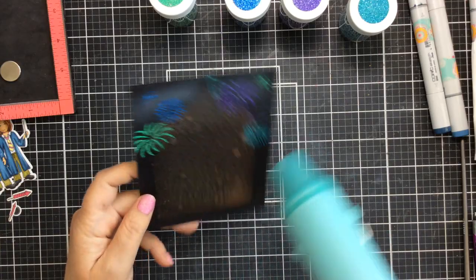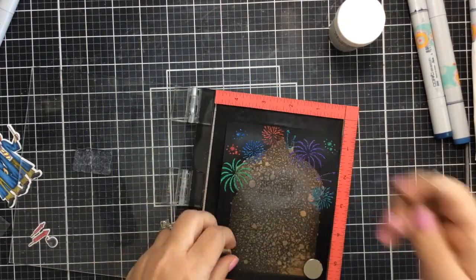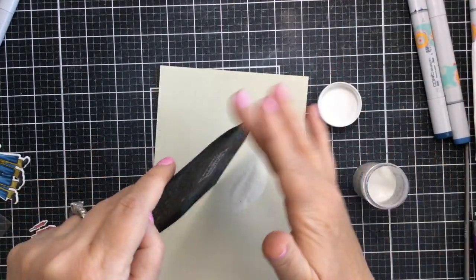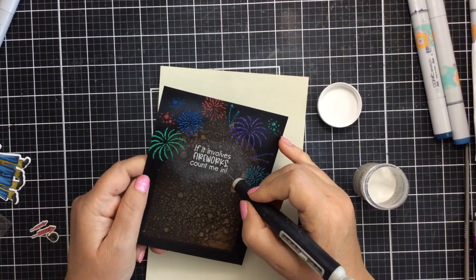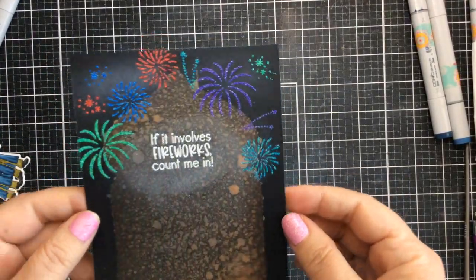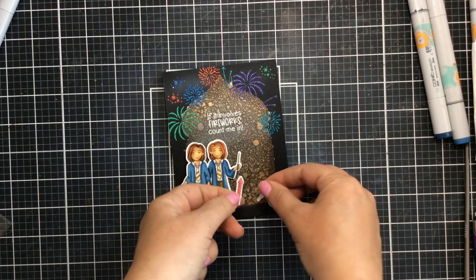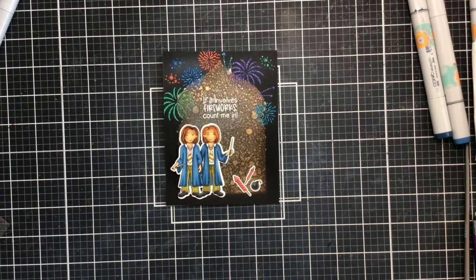Then I thought it needed a little red so that it could mimic that red in the dynamite at the bottom, or those fireworks. I'm going to take the sentiment and heat emboss that in white right over the center, right over where we sprayed the mica sprays — and yes, it does work, you can emboss right over the top. It says 'If it involves fireworks, count me in.' I'll line these guys up, add them with some liquid adhesive, and add that to my card base.